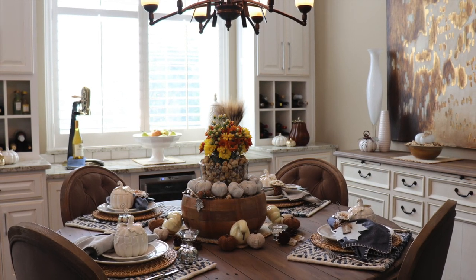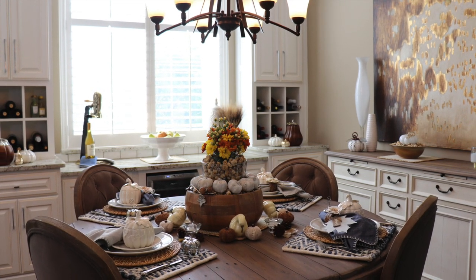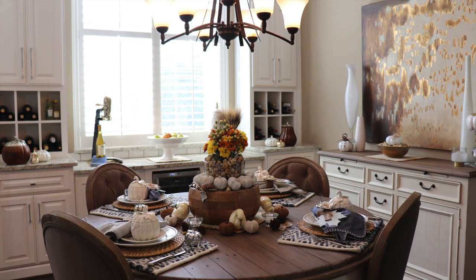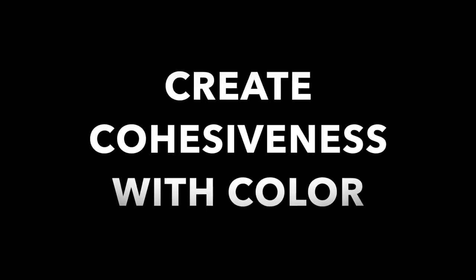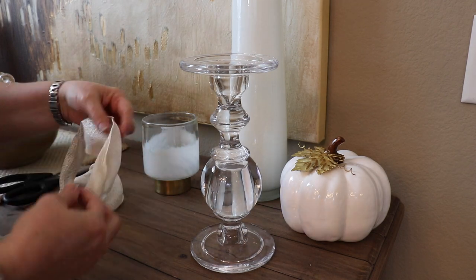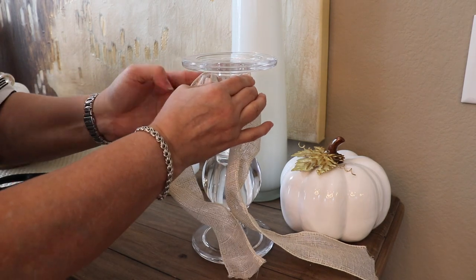Tip number three is to use colors to help keep things looking cohesive. In my tablescape and the background decor, you'll notice I'm using lots of the same color tones and color schemes — that helps bring a cohesive look to the whole space. It's not only making the tablescape and background decor look cohesive, but it's also working with the rest of my home's paint colors and decor. For my background decor, I also wanted to use a lot of what I already had and just make a few changes while bringing in a few things that represent fall.